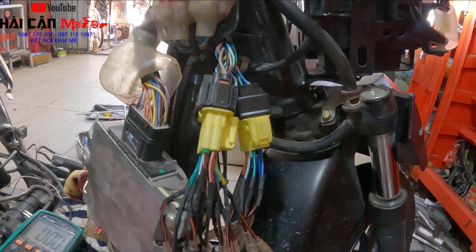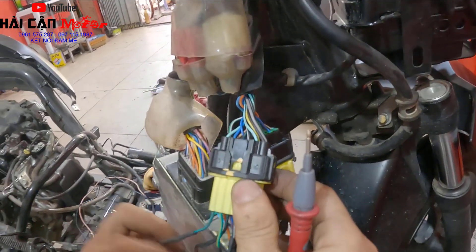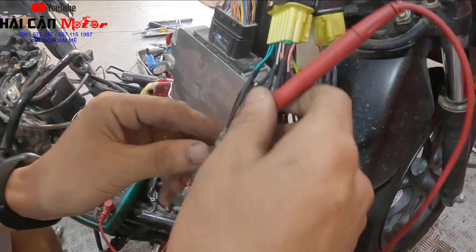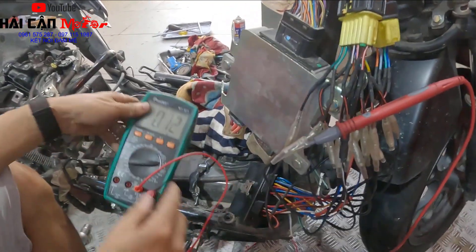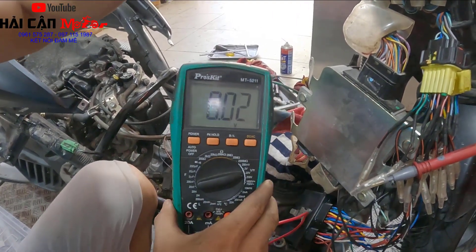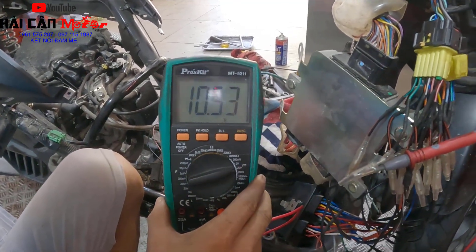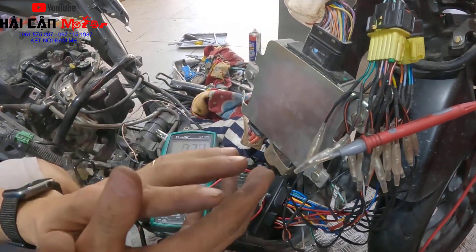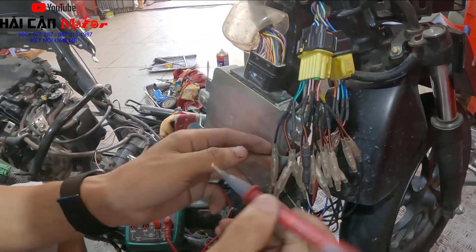Bước tiếp theo anh em cần kiểm tra tại chân số 5. Chân số 5 trên dòng xe Lidt này là dây màu xanh biển. Anh em chọn đồng hồ thang đo điện áp 20DCV. Một đầu que đỏ ghim vào dây xanh biển, đầu còn lại ghim ra mát. Bật khóa điện lên và bóp phanh vào - nó phải có điện áp 12V bằng điện áp bình ắc quy. Thì mình kết luận công tắc phanh của mình tốt. Trong trường hợp bóp phanh mà không có nguồn 12V thì anh em kiểm tra lại công tắc điện phanh và tín hiệu vào công tắc phanh.